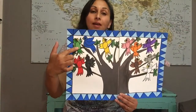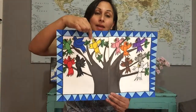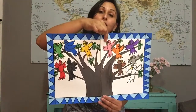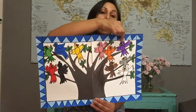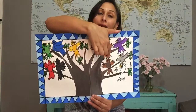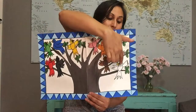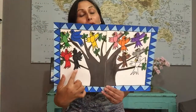Red is rojo, green is verde, blue is azul, yellow is amarillo, pink is rosado, orange is anaranjado, purple is morado, gray is gris, brown is cafe, white is blanco, black is negro. Shout out to you, shout out to me!